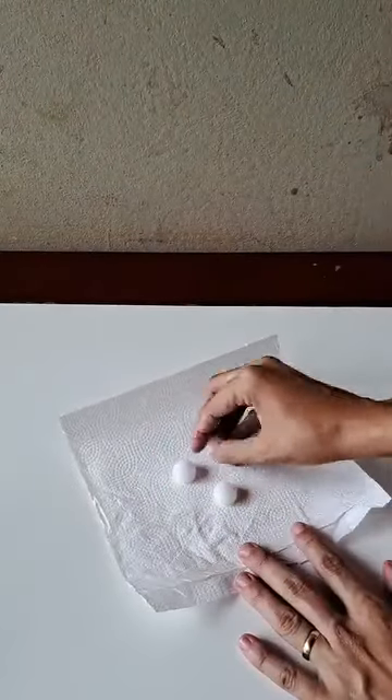we are going to get a small pack of mothballs, and we are only going to need three mothballs. Now we are going to need a paper towel, or it can also be a cloth if you prefer.